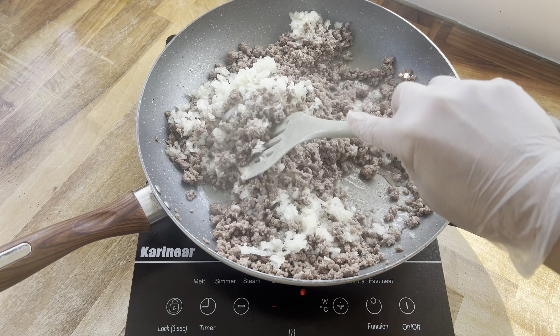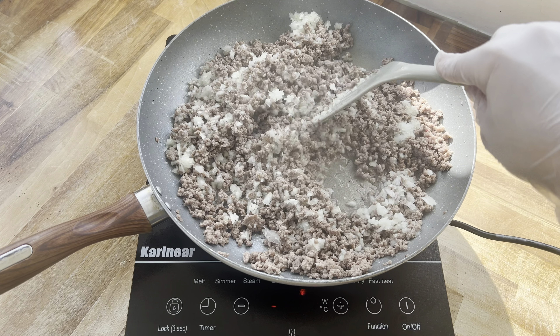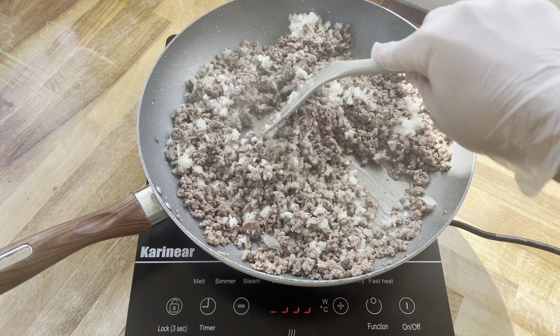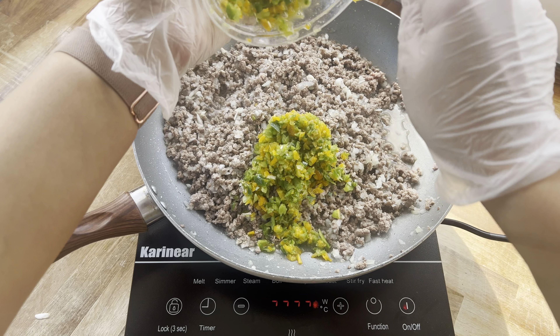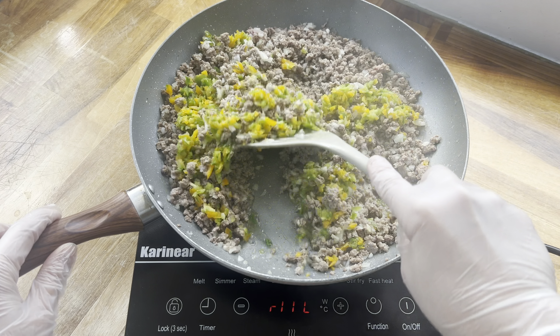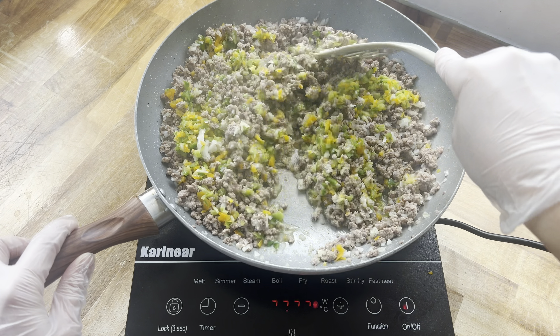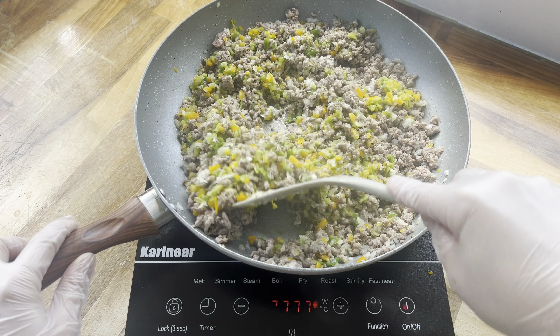We're just going to mix those two ingredients together for around five minutes or so. Next I'm going to add in two small bell peppers — a yellow and a green one — again minced really finely in the chopper. We'll mix everything together for another 10 minutes or so.